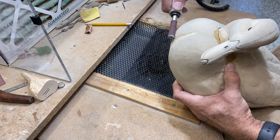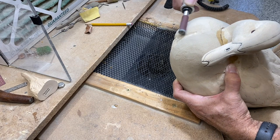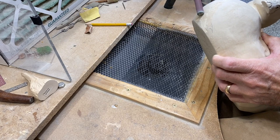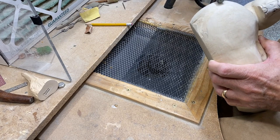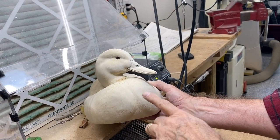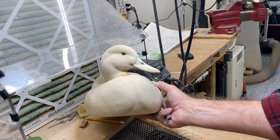Using the half inch drum sander to round things and blend things together there, and then I'll do some final hand sanding to smooth everything out when I'm done with the drum sander. Here's a quick view of that area after sanding — you can see it just catches a little bit of a shadow there.